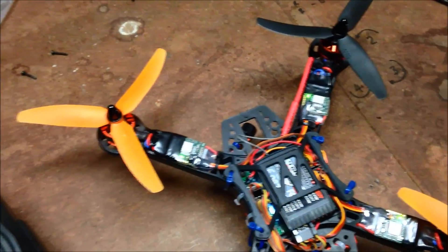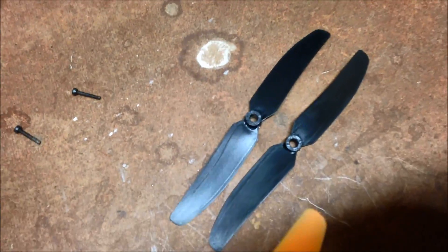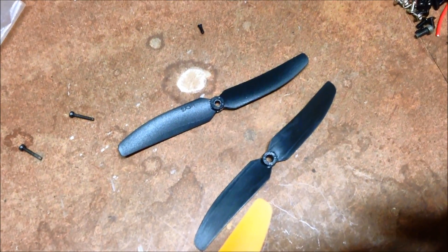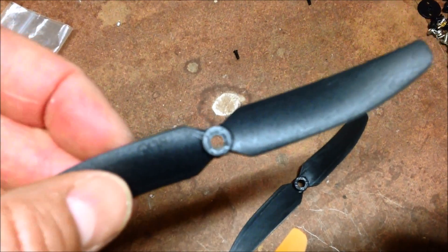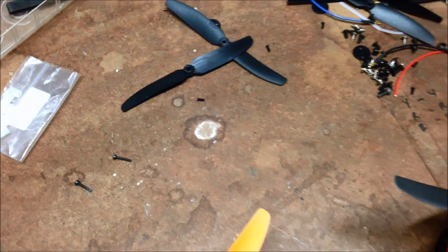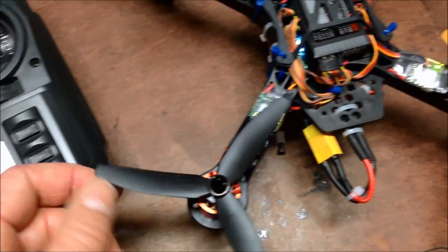Tomorrow hopefully we can get a bit of a video. These super cheap plastic props, 50-30s from Hobbyking - forget it, don't even bother. They are so out of balance. The hole isn't even centred - it's so far off centre they are absolutely worthless. I paid about a dollar for them, but they're not even worth a dollar.